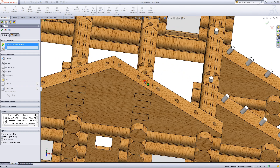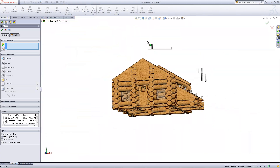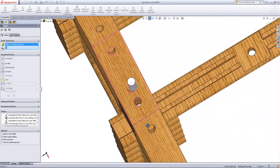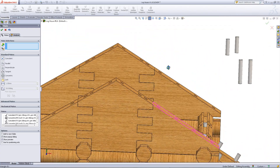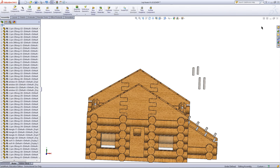Then repeat this process for this. When you have done this, your assembly should look like this.